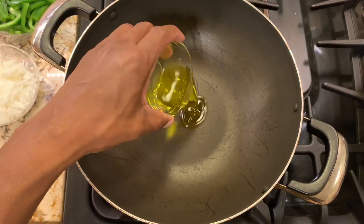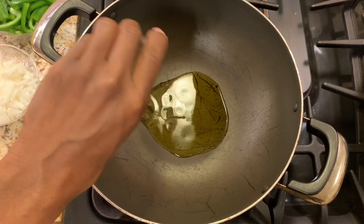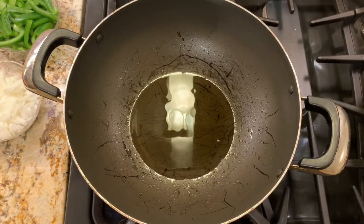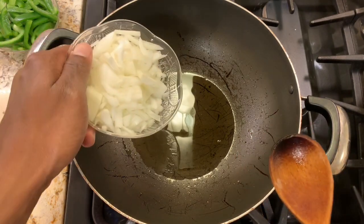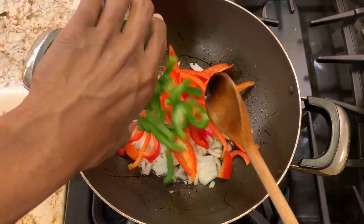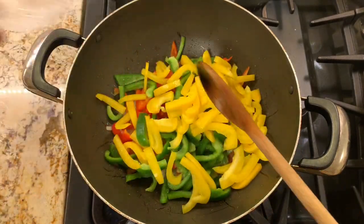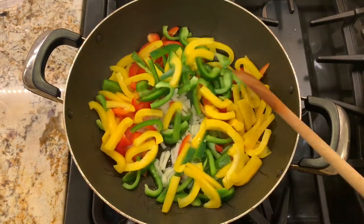We're going to add two tablespoons of olive oil to our large pan. Once it's hot, we'll add the onions and peppers. Now that the olive oil is nice and hot, we add the onions, the red peppers, the green peppers, and finally the yellow bell peppers. We'll cook this for five minutes until it's nice and soft.